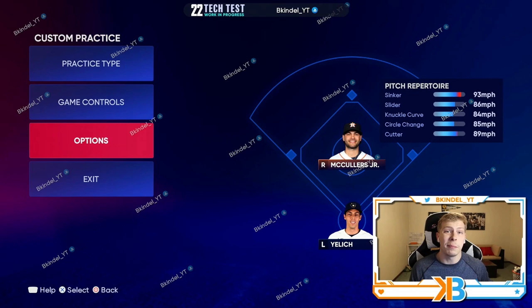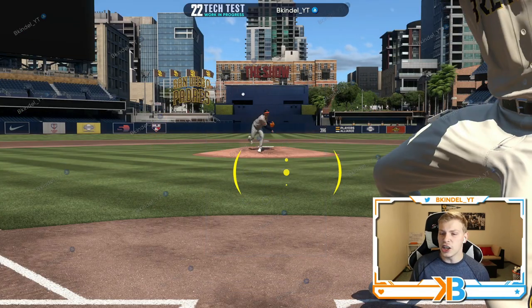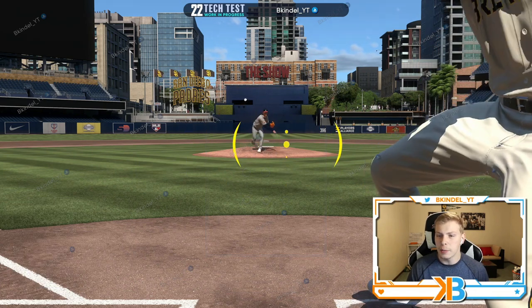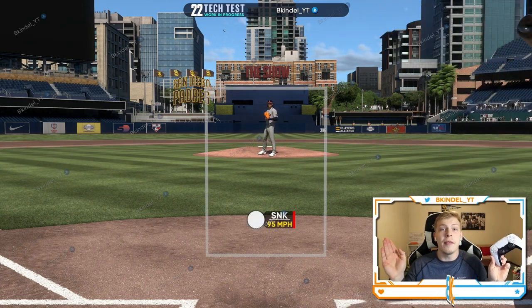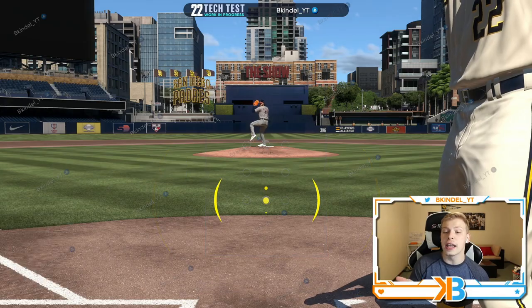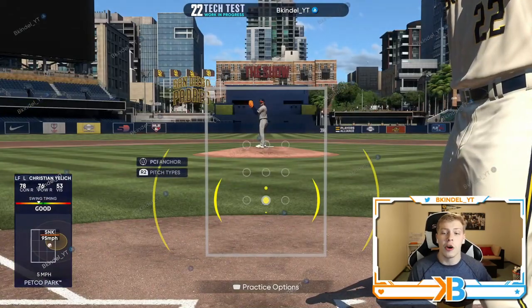With PCI Anchor you press L3 and pick where you want it using those dots. If I struggle with up-and-in pitches I'll have my PCI sit up and in — when I let go of the controller instead of being in the middle, my PCI will sit in that anchor spot. Or if I know the pitcher is going low I can put it down low and then just react from there.